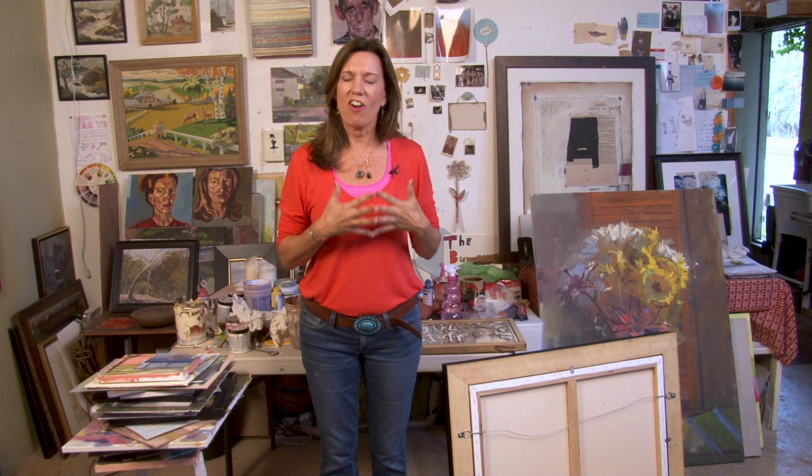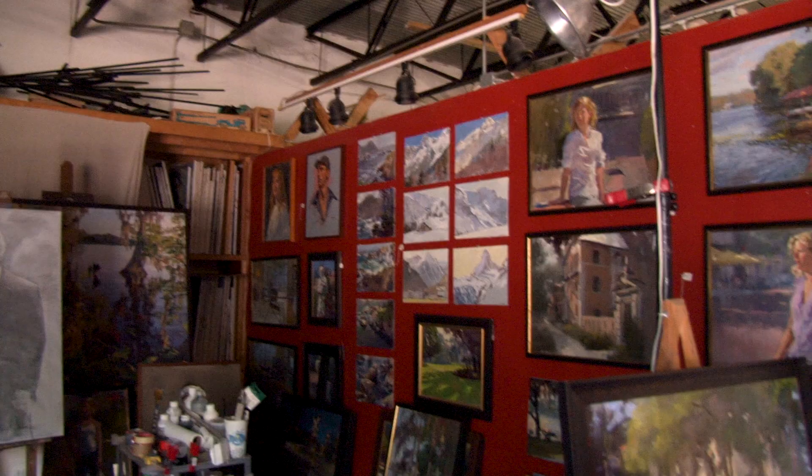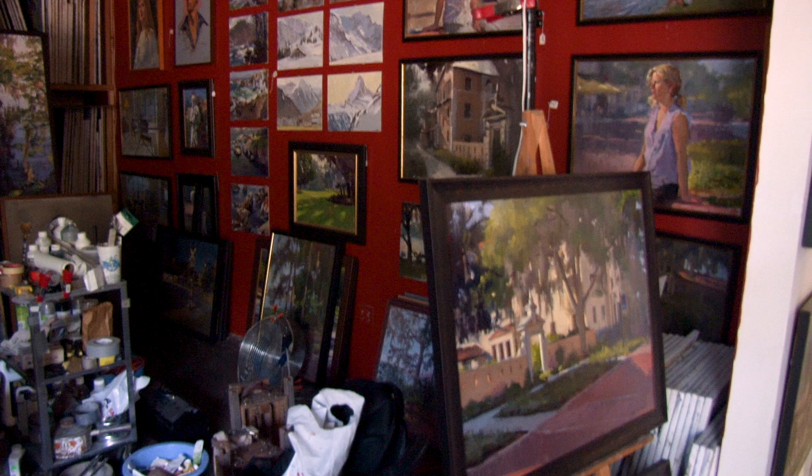I wanted to share with you something that was invaluable to me as an artist, which is how to teach yourself new things. I've been an artist for about 22 years, doing collage, drawing, painting, and mixed media. I've shown around the country and taught workshops. But one thing I didn't have together was a way to make art outdoors, which I love. So I wanted to teach myself plein air painting.